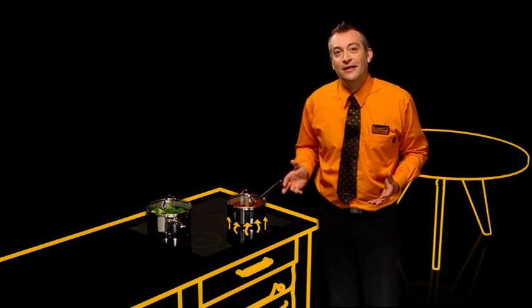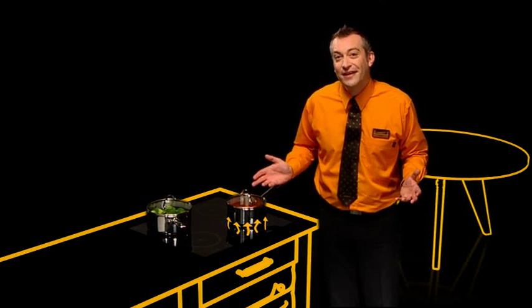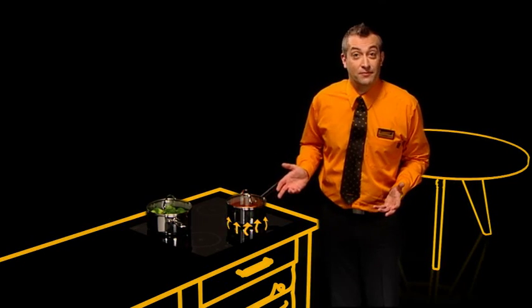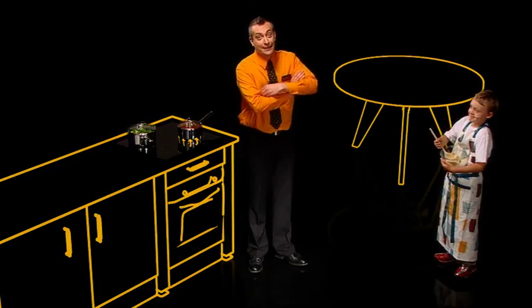This same feature means that only the part of the hob that's in contact with the pan ever gets hot. So whether you spill something or put something on the hob that you really shouldn't, you've got no problems. And finally, they're incredibly easy to keep clean.